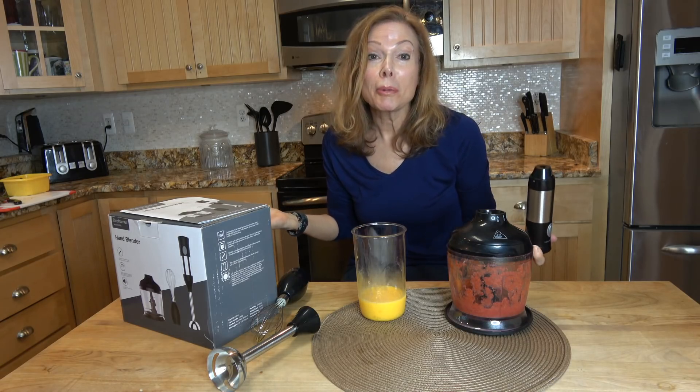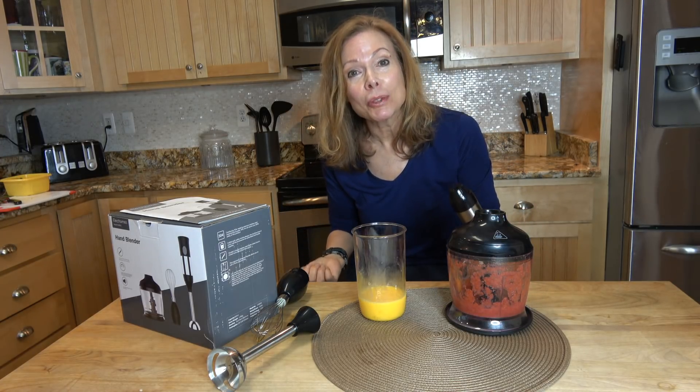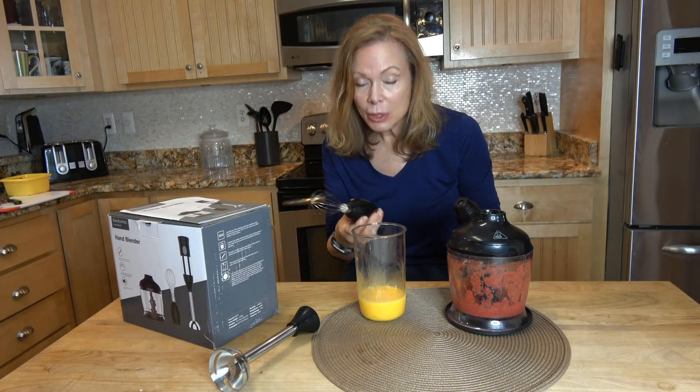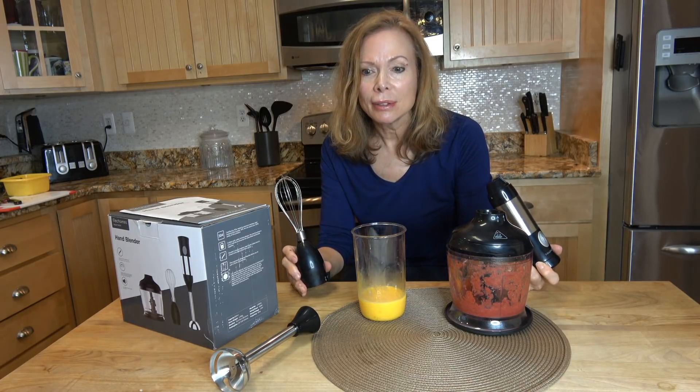As you can probably tell, I've never used an immersion blender before, but I think this is really going to come in handy. I can think of a lot of uses for it. It's quick, easy, and I like the fact that it doesn't take up a lot of space on the counter.